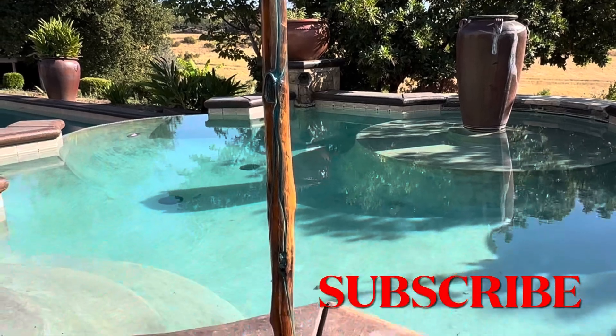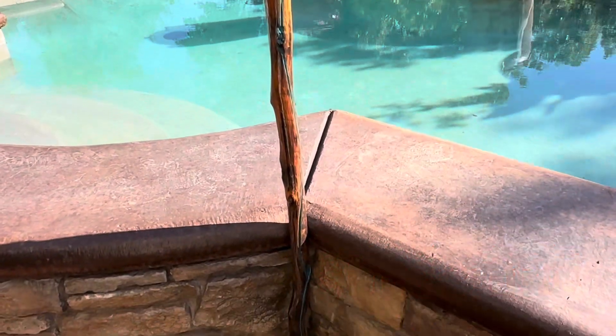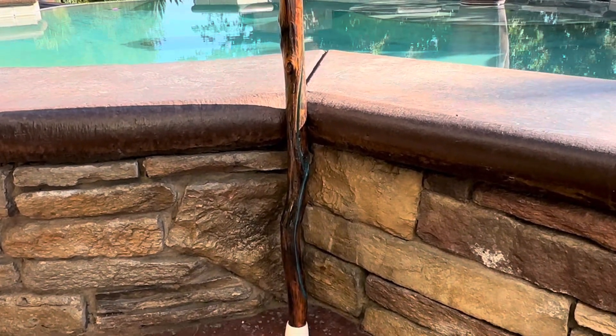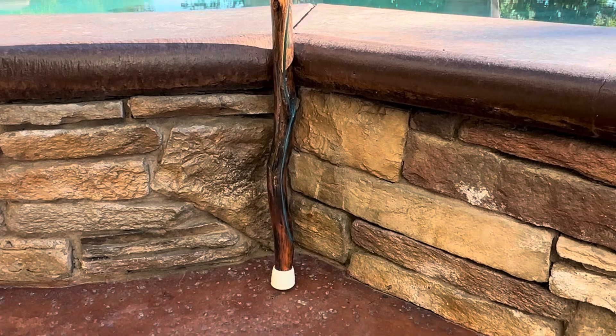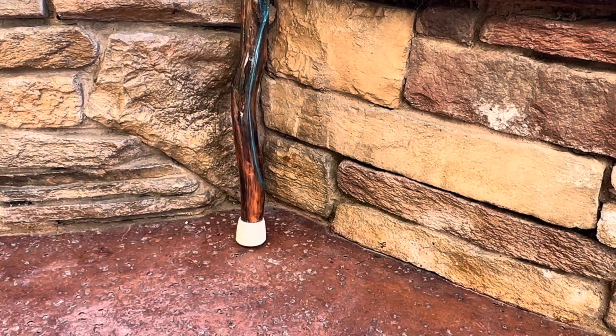The story behind this stick: about a year ago, my son and I went camping with our youth group. And after a long hike, I found this stick on the side of the road. It appeared to have been a pine tree.